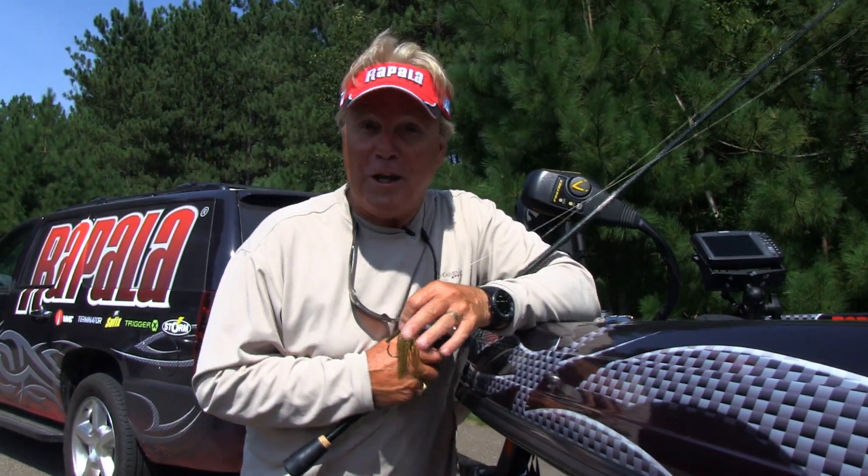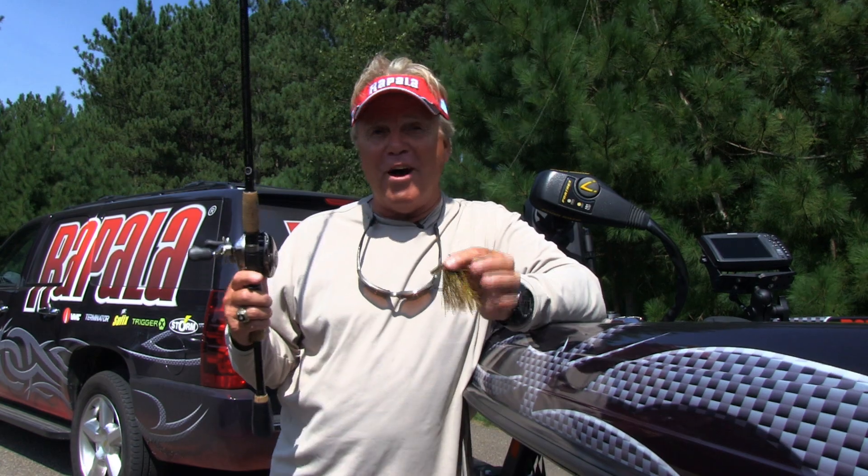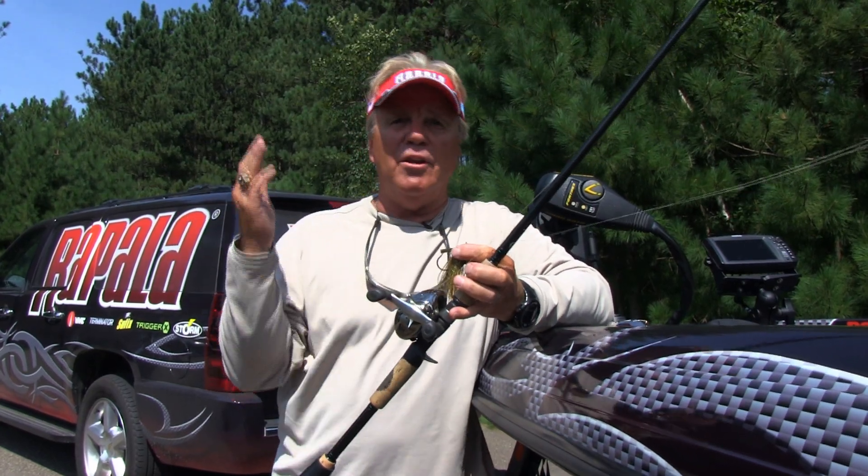Half the fun of getting ready to go fishing is getting ready to go fishing, but one of the biggest problems that occurs oftentimes is you get all your rods together and you're ready to go, and all of a sudden you go to grab one and a whole pile comes with you. I've done it, you've done it, and I know you have.